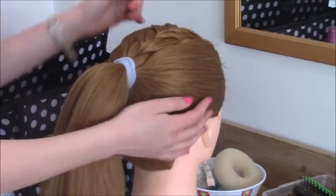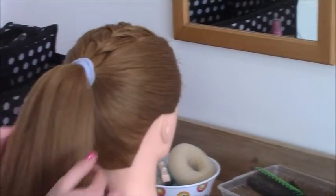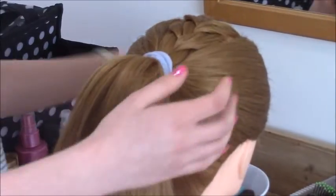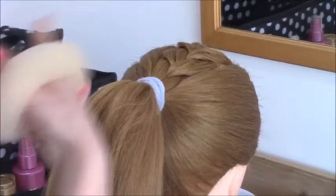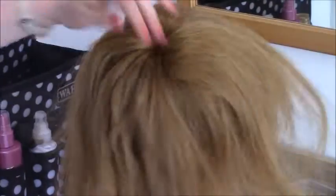I've started off by doing a French braid at the top and then smoothed back the sides and put all of the hair into a ponytail. Now I'm going to take a mesh doughnut and put that over the ponytail, then spread the hair around the doughnut.